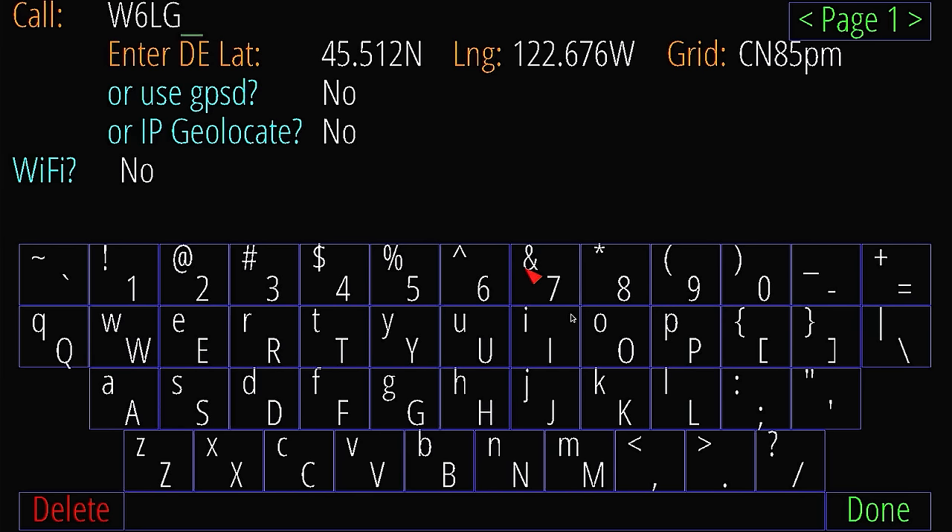It says 'Enter DE lat.' DE means me — from me. Instead of entering latitude and longitude, I'm going to enter just my grid square, so I'll hit the Tab key. My grid square is CN 98 IT — well, I'll confirm once it comes up. CN 98 IT.